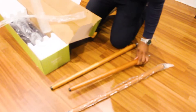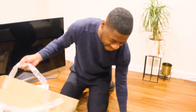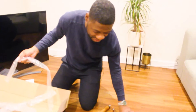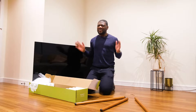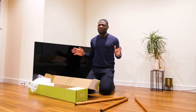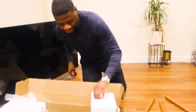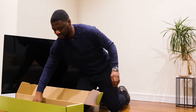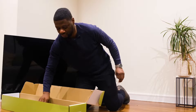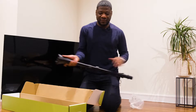The legs feel almost like snooker cues that have been cut short, and I think they will be laid out somewhat like this. This stand works on both 55-inch and I believe 65-inch TVs — I will confirm that in the instructions. And here's the last bit: the brackets. This is the stand for the brackets.